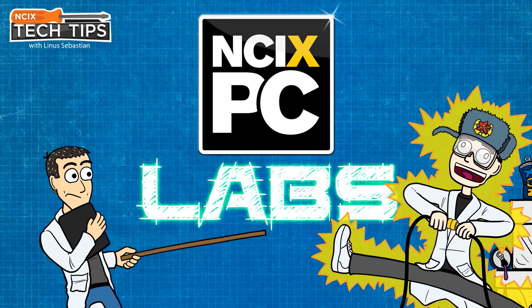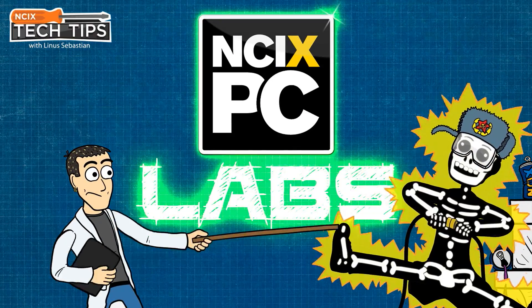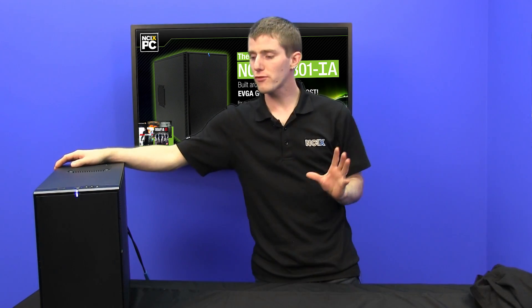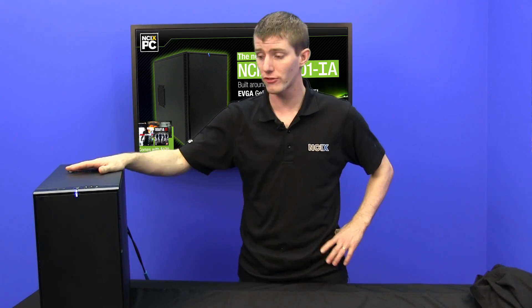Learn more about it in this video. The outside of this system is extremely classy. It uses the Fractal Design Define Mini, which is one of my favorite cases from one of my favorite manufacturers.